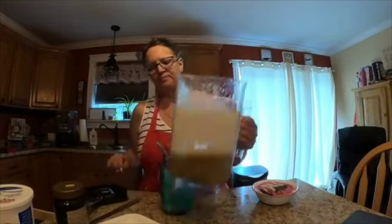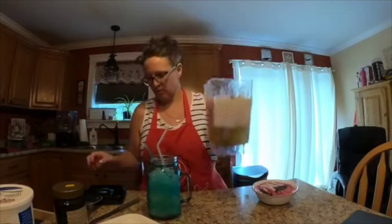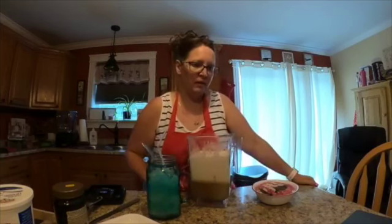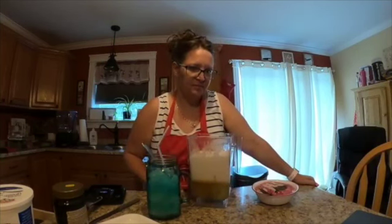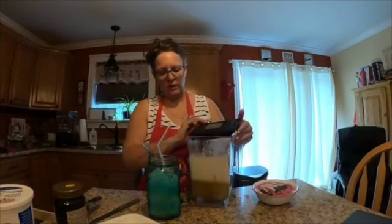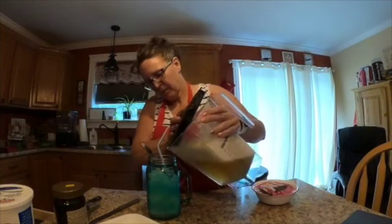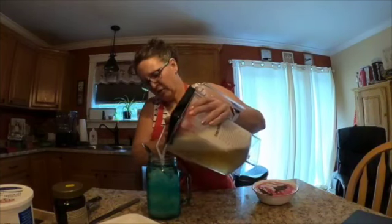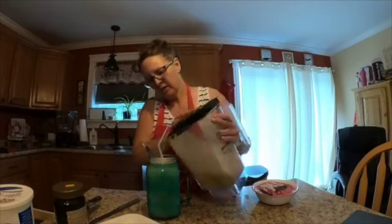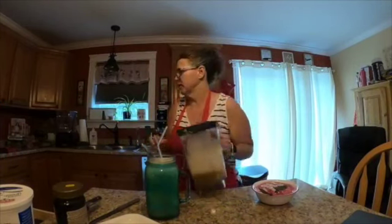I wish this pitcher had a little pourer to hold back the froth — let's see if I can make a royal mess. I want the juice underneath, not all the froth. There we go, here comes the juice! There's a ton left in there, I'll throw that whole thing in the fridge and have the rest later today.